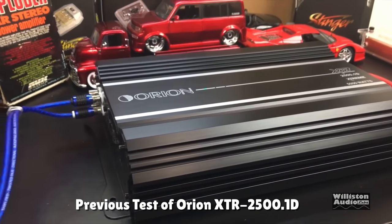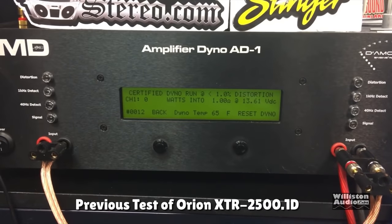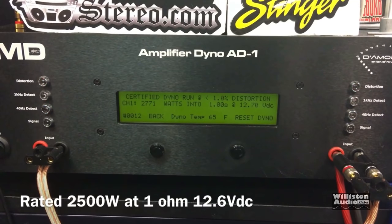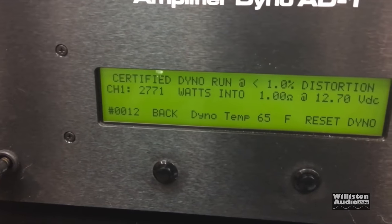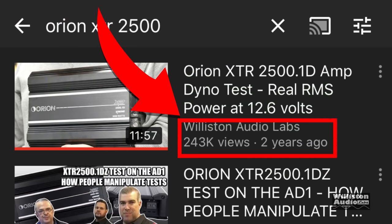What's going on guys, Derek here from Williston Audio Labs. We're going to flash back a couple years ago to when I tested this Orion XTR 2500.1D. That video was very popular — in fact it's probably one of my 5 to 10 most popular videos, with around 243,000 views and a lot of people really like this one.